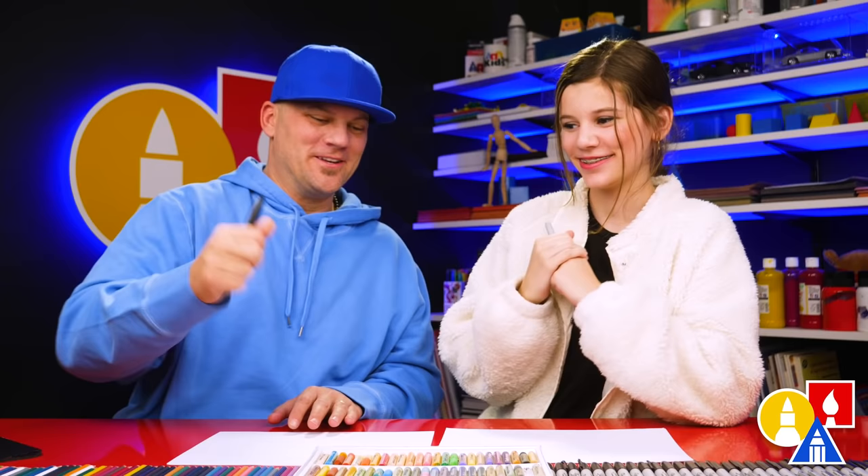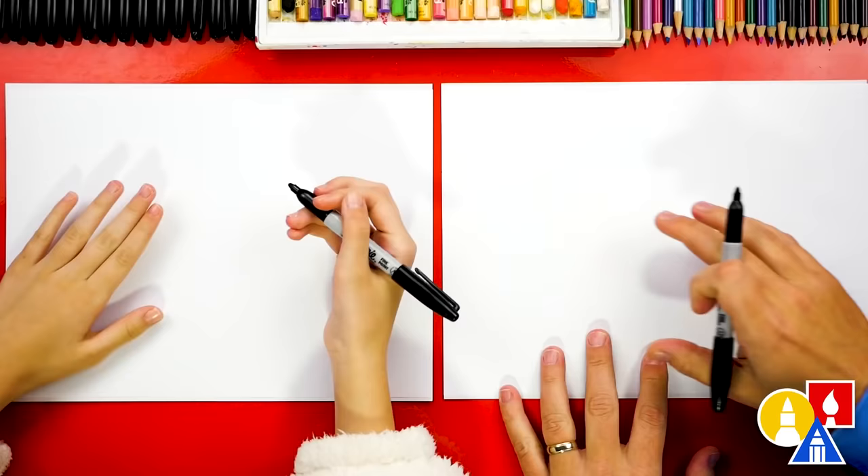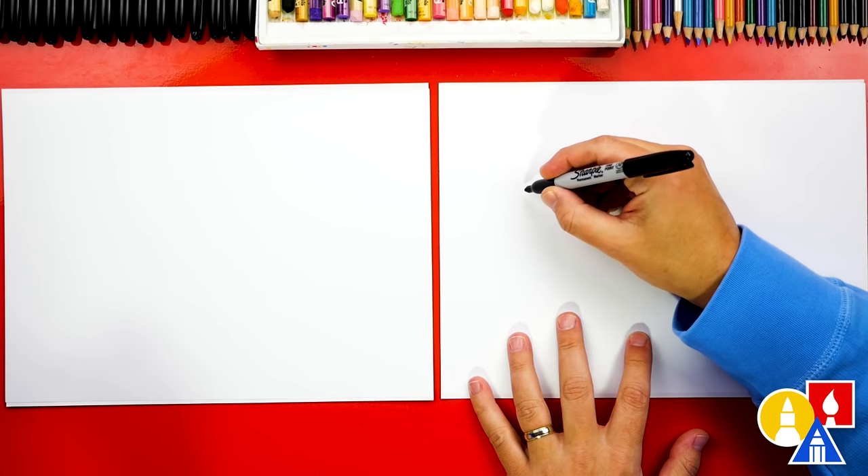You ready to start? We have our paper turned horizontal so that we can draw our dinosaur really big. We're going to start over here and draw the head first, but let's start with the eyes.